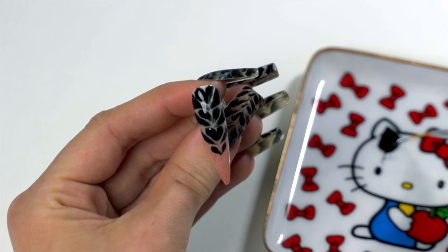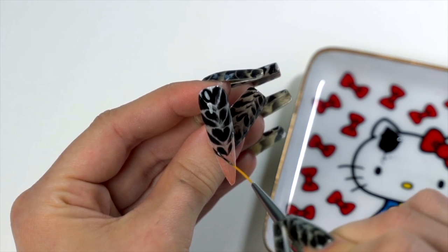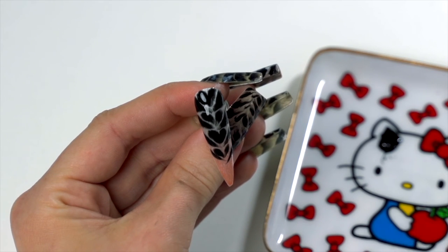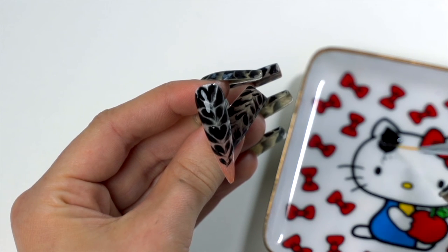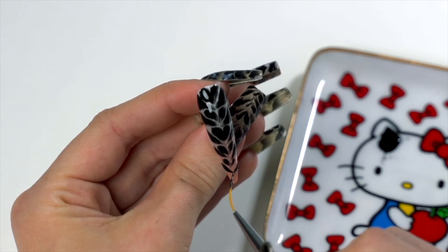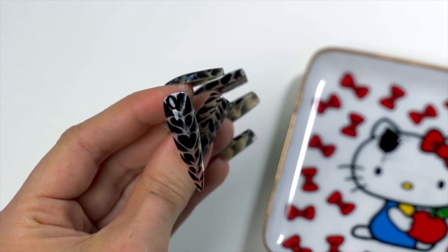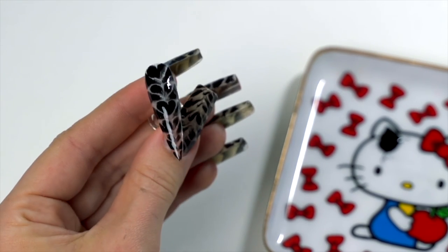As you're painting, you're going to notice that your gel is starting to slip, dissipate, and spread out — and that's the look we're going for. The more time you give it to spread out and do its thing, the more natural your fur pattern is going to look. Once you're happy with the dissipation, you can cure this layer for 30 seconds.